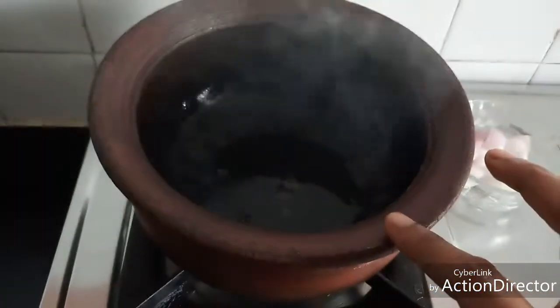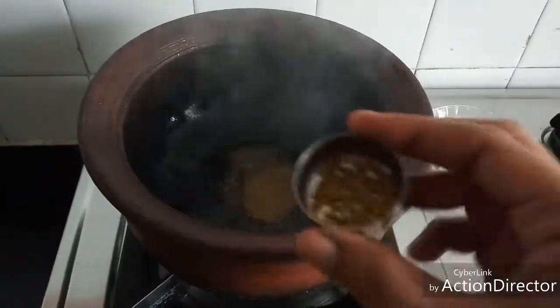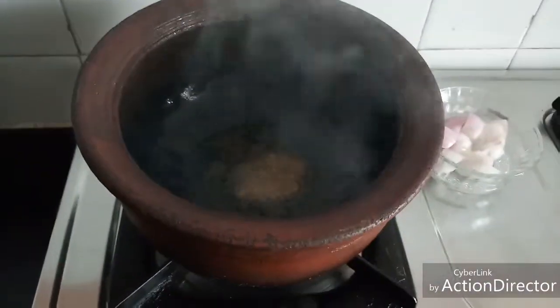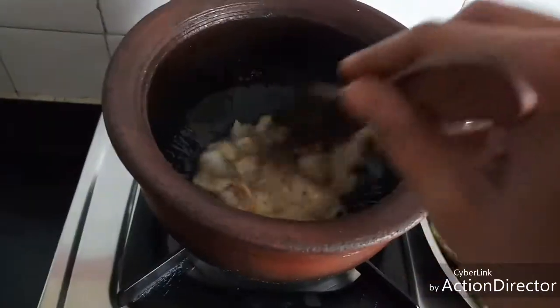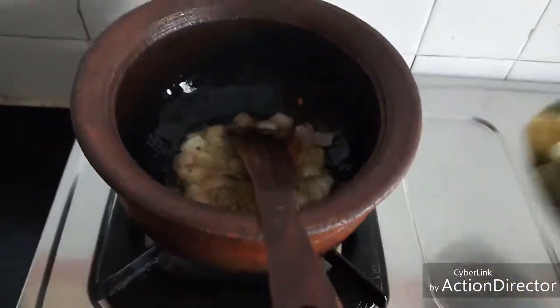I have heated a tablespoon of gingerly oil. To this I am going to add quarter teaspoon of mustard seeds, quarter teaspoon of urad dal, and two pinches of fenugreek. I am adding half an onion. I have cut a few tindas and kept them ready, around five, and I am going to add that.